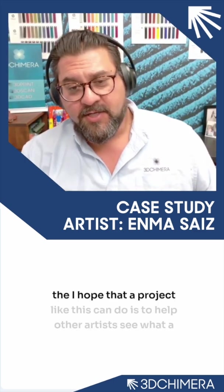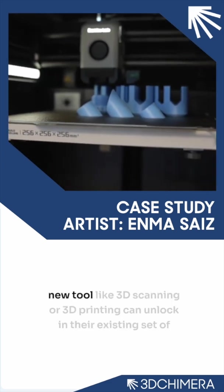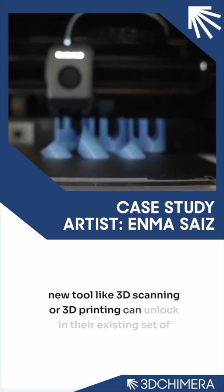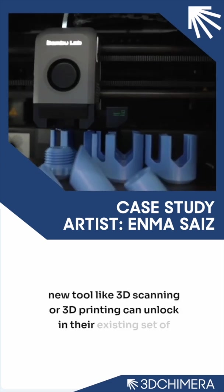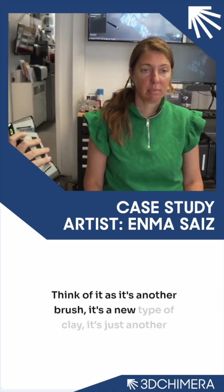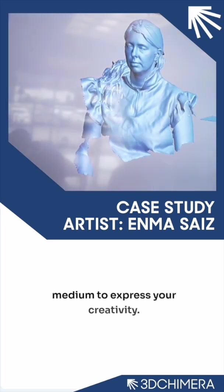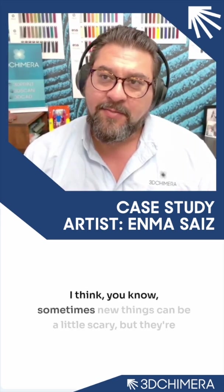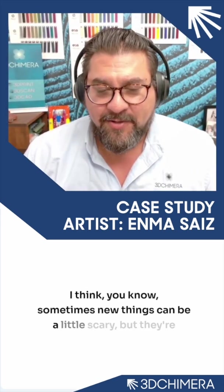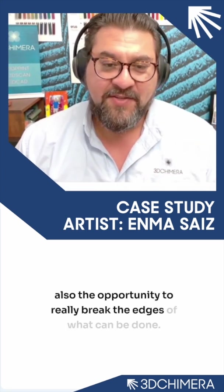One of the things I hope a project like this can do is to help other artists see what a new tool like 3D scanning or 3D printing can unlock in their existing set of tools. Think of it as another brush, a new type of clay — just another medium to express your creativity. Sometimes new things can be a little scary, but they're also the opportunity to really break the edges of the theater.